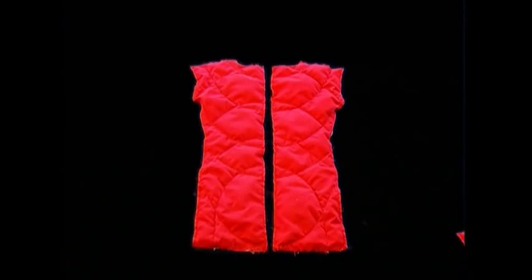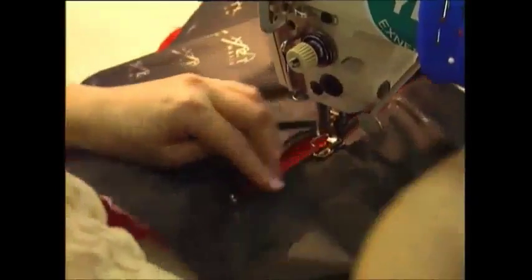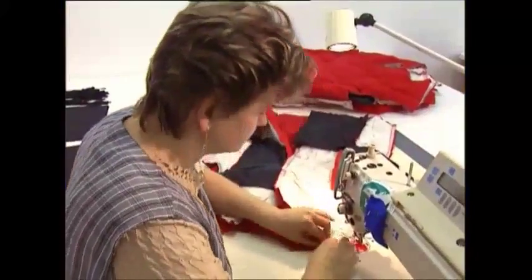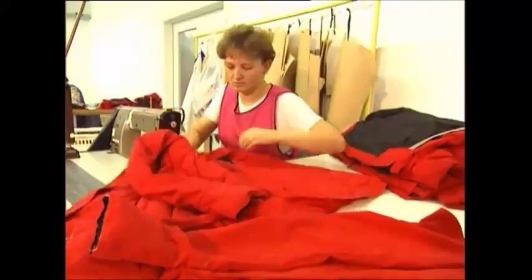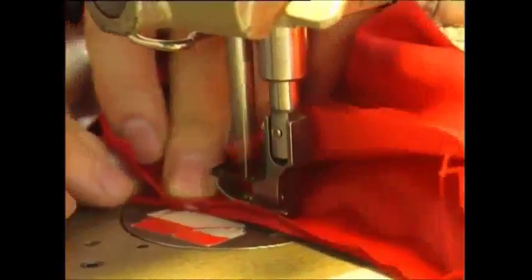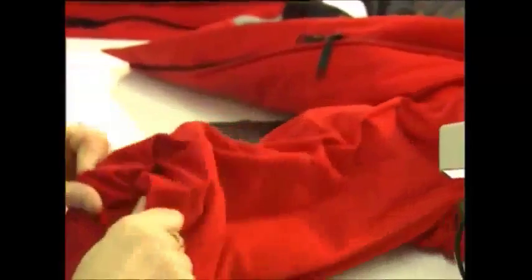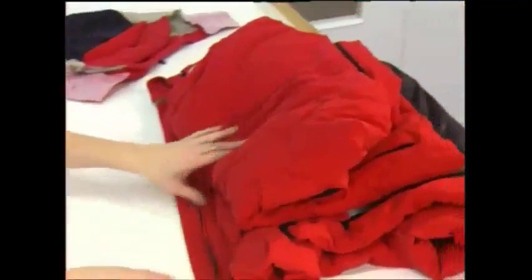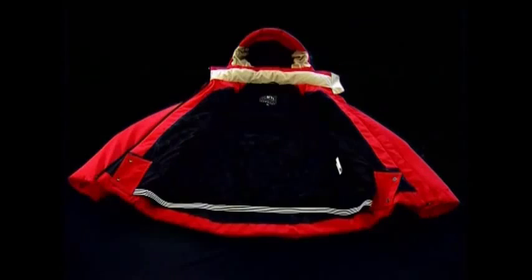All the pieces are ready and it's time for them to get sewn together. It's here that the lining, pockets and zips are attached to the jacket. An hour and a half of careful sewing later, and the jacket's complete. Because of all the time involved in making one, this factory only produces 200 a day, but they still manage to get through 30 million feathers.